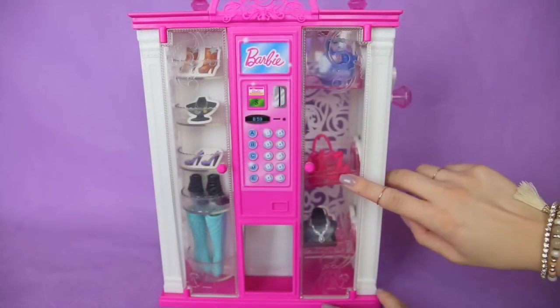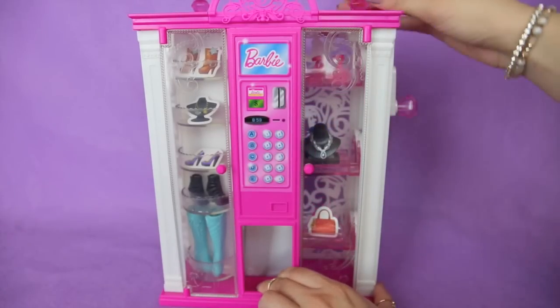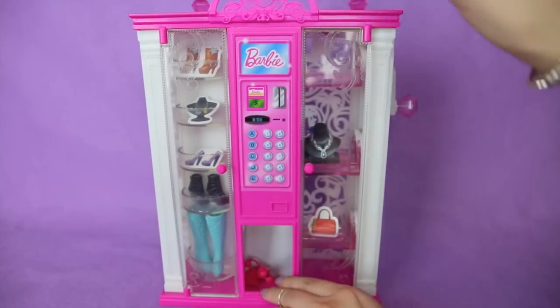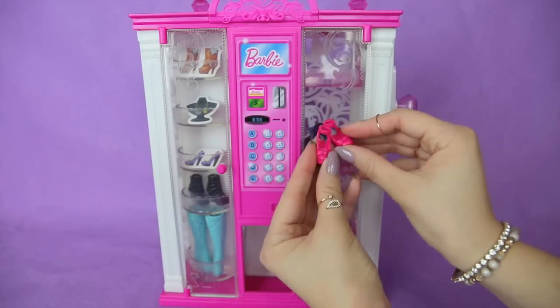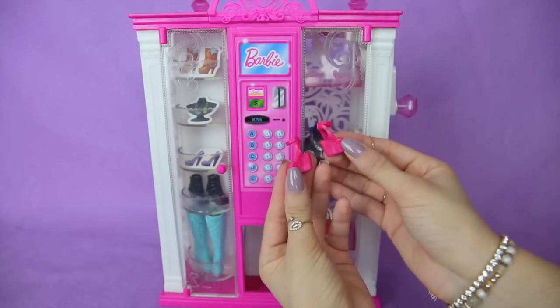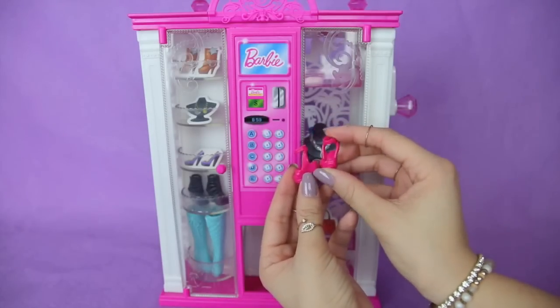Now let's get these cute red pumps. They are very cute — I love the cute little pumps with the red bow on them and a cute little strap on them.